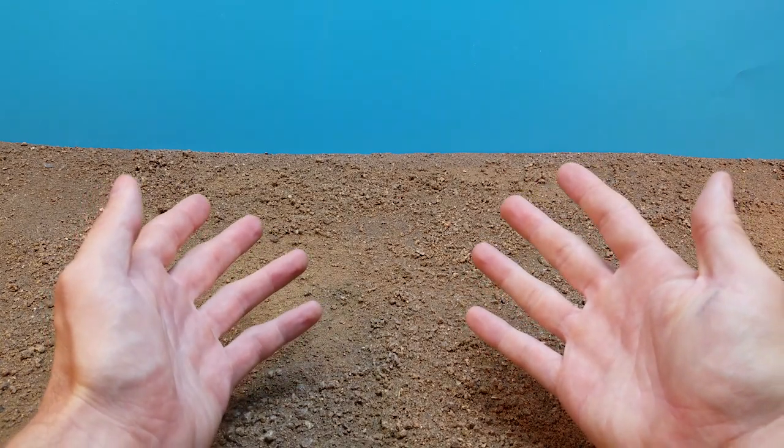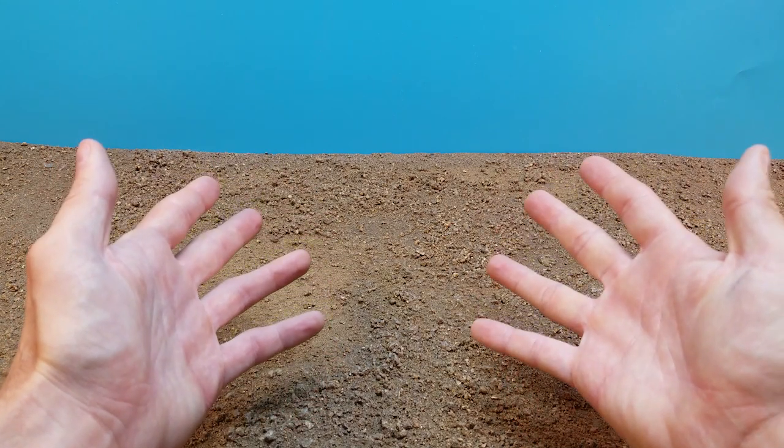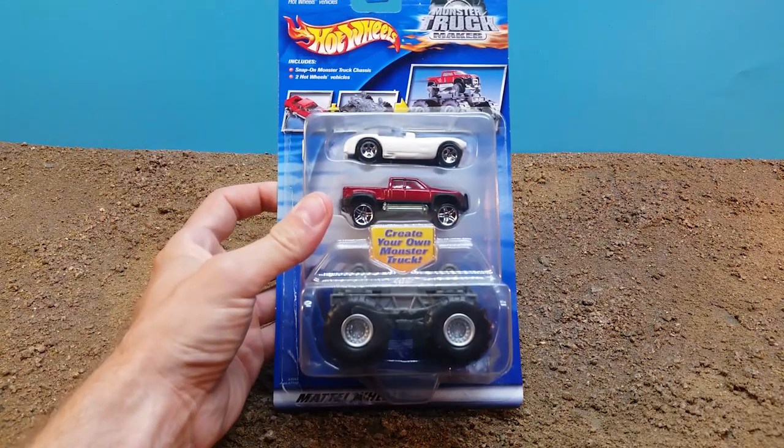Hey everybody, it's Dr. Neil, and today we are going to look at just a small little trinket of forgotten history while I work on setting up for some bigger things that I'll touch upon at the end of the video. And this is the Hot Wheels Monster Truck Maker.